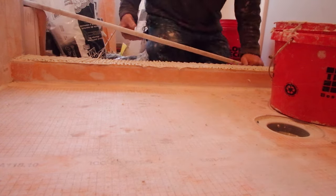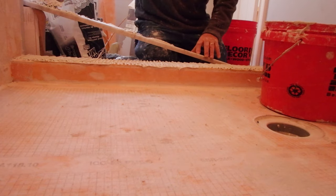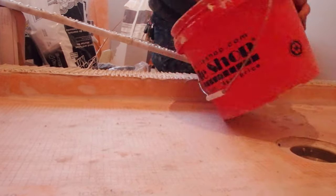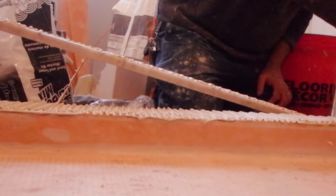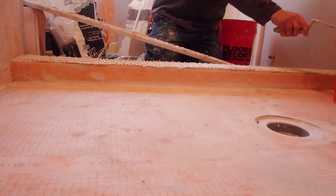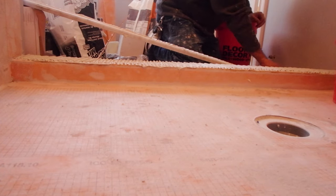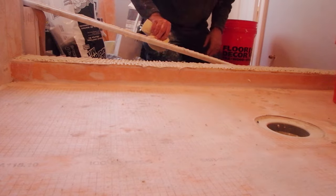You don't want water sitting on the bench seat or going the wrong way on the sill of the curb. In both cases you want to give the bench seat and the curb a slight tilt so the water flows back into the shower. I've seen a ton of installs where the sill was pitched towards the main floor or the bench seat had water going back towards the back wall. You want to avoid standing water anywhere in a shower so that everything flows towards the drain.